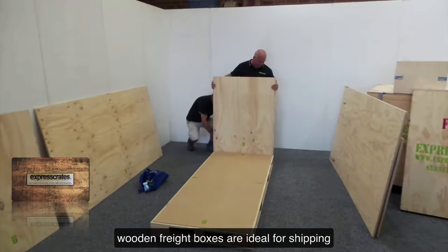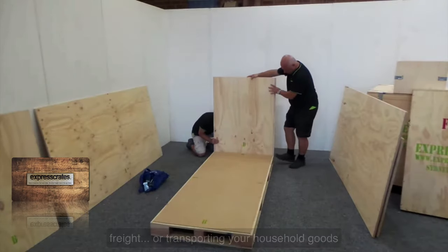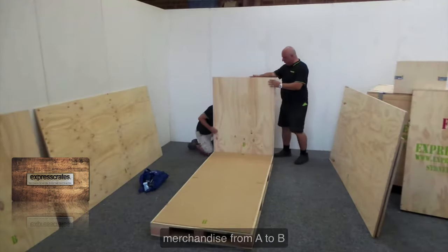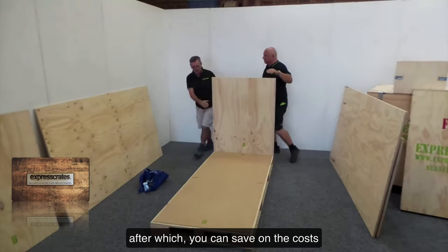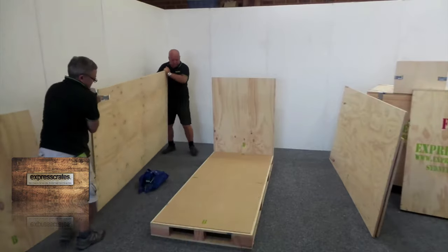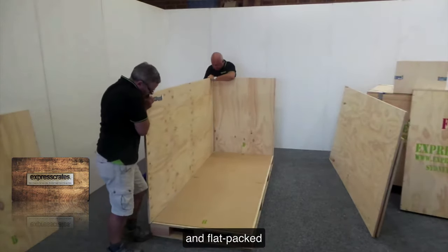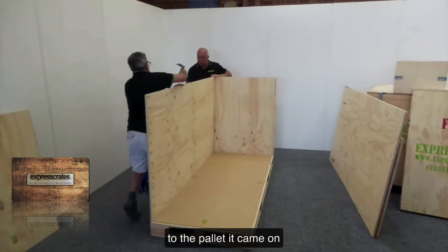Wooden freight boxes are ideal for shipping, freight, or transporting your household goods and merchandise from A to B, after which you can save on costs with return freight or storage, as the wooden crate can be disassembled and flat packed to the pallet it came on.